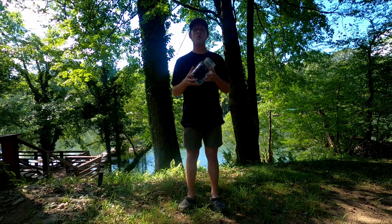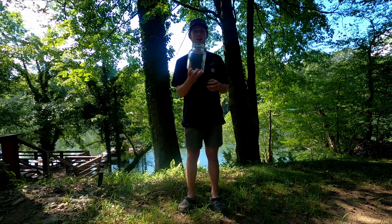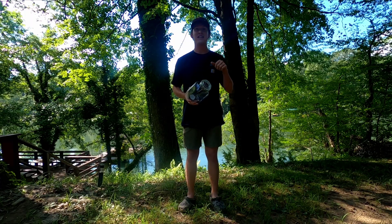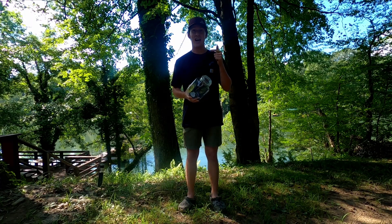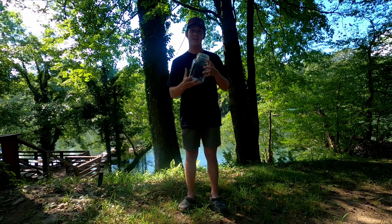Hello guys, welcome to Corv Outdoors! Today we will be making an ecosphere out of this jar. There is a nearby creek filled with fish, plants, and crawfish, so I'm super excited and I can't wait to see what this looks like.